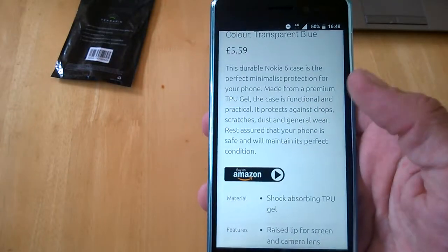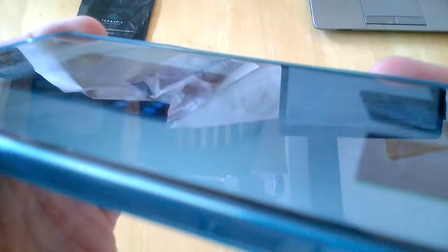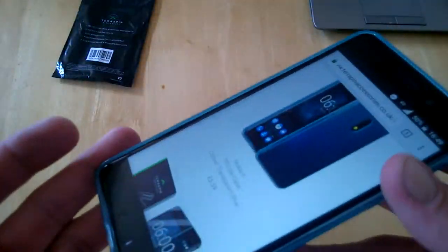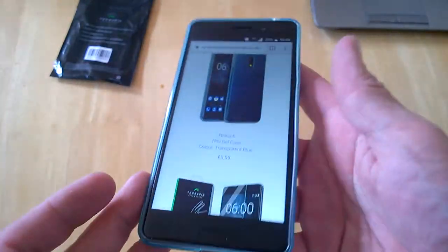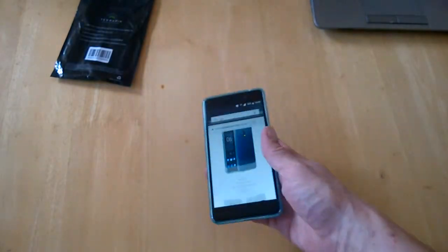That's basically it. Their site is terrapinaccessories.co.uk — we'll leave a link up to where you can buy them. You can buy them from Amazon for £5.59. As you can see once more there is a lip around the front. If any questions, reach us at TechBuzz Ireland. Stay tuned for the next one — that's the TPU case for the Nokia 6.